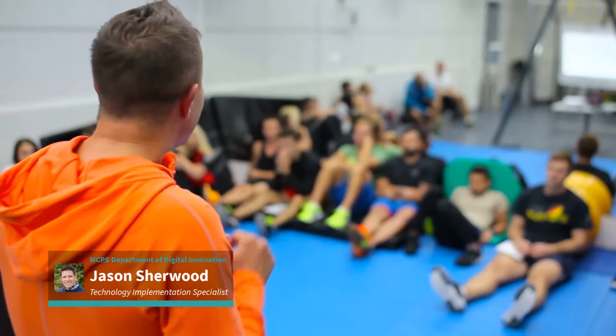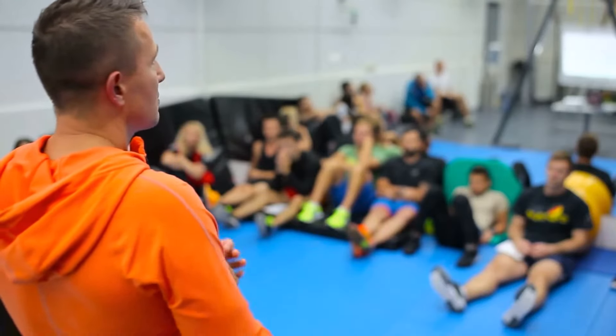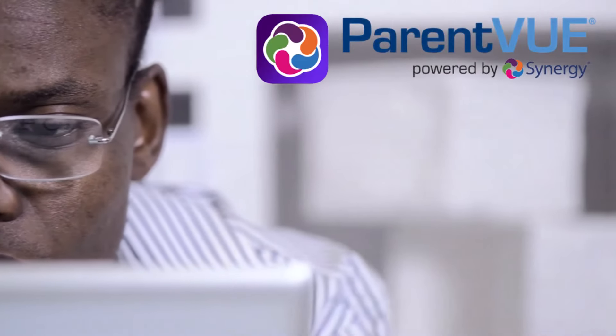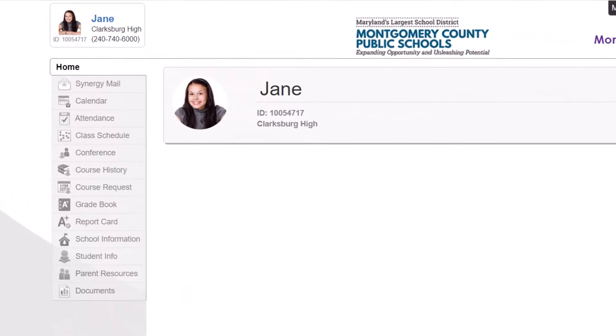Hey everyone, I'm Jason. So your middle or high school student wants to register for a sport this upcoming season. To start, you'll first need to log into ParentVUE with your activated account. Don't have an active ParentVUE account? See the link below for how to activate one.